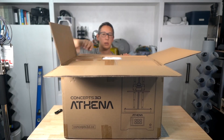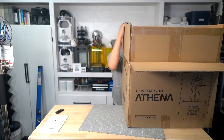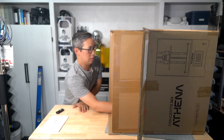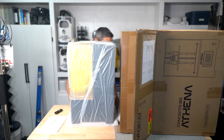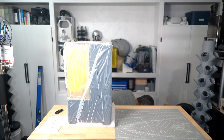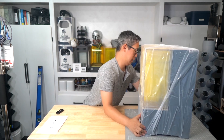This printer is super heavy, so my recommendation when unboxing it is to turn the box on its side and slide the printer out, like I'm doing in this video.